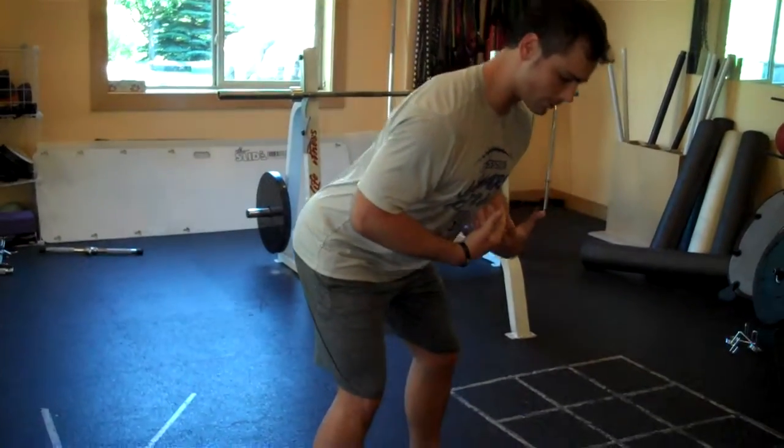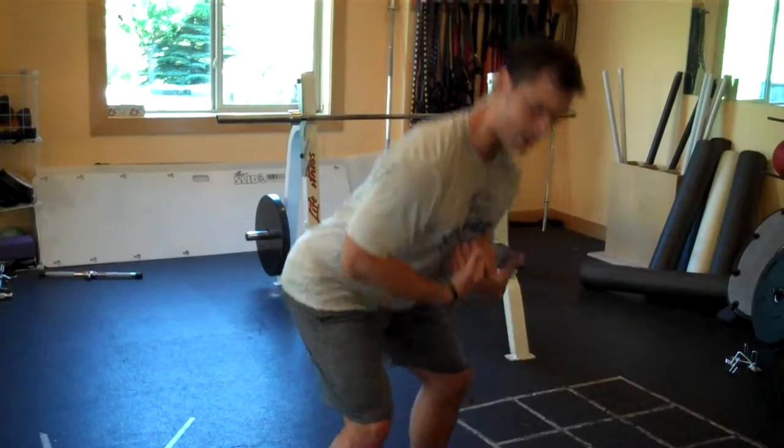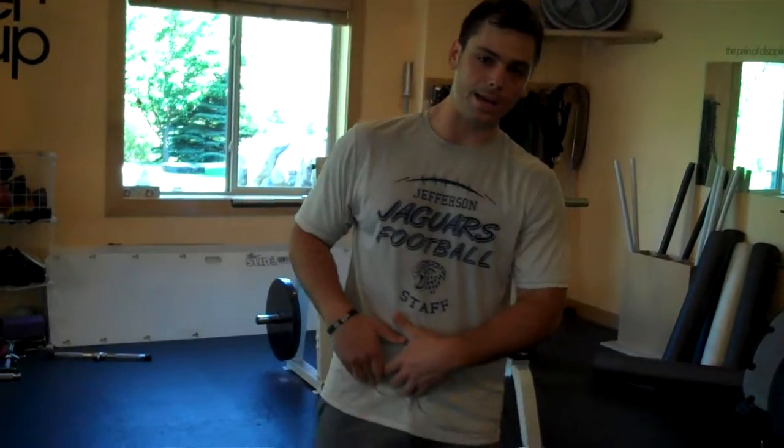A lot of times when we squat, or some of you may notice this when you squat, we see the torso falling forward as we go down. A lot of times — not always, but a lot of times — that's tight hip flexors.